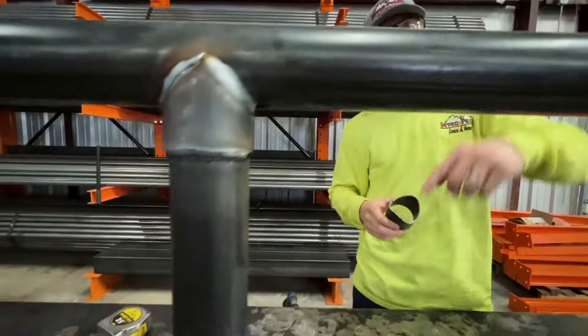Hey guys, are you looking for an easy way to saddle pipe without actually having to saddle? We got some hardware and we're going to show you exactly how to do it in this video.